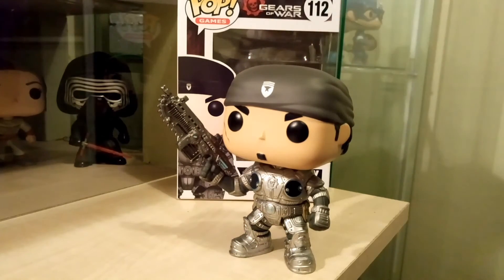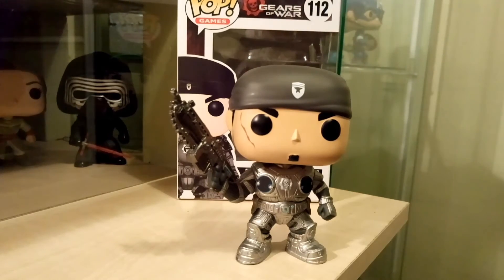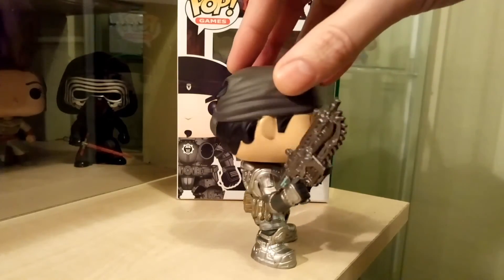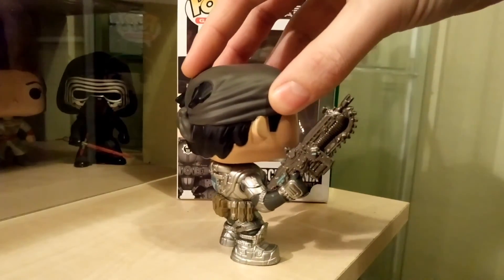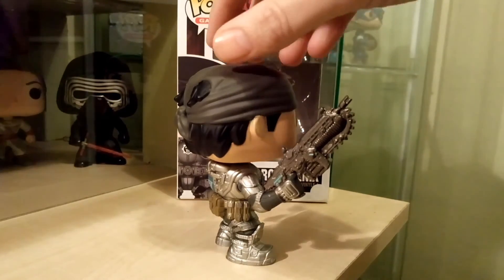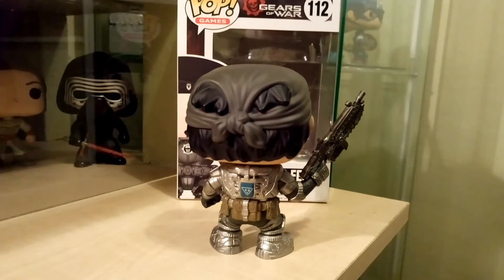The gun is great — he's got the chainsaw parts of the clip, everything. Even the little bits of blue they've got on the gun, it's very well done. Let's spin it around for you. You can see the other side and the back of the gun, very good. The detail on the back as well — the belt itself is brilliant, and the paint job on the armour is really good.